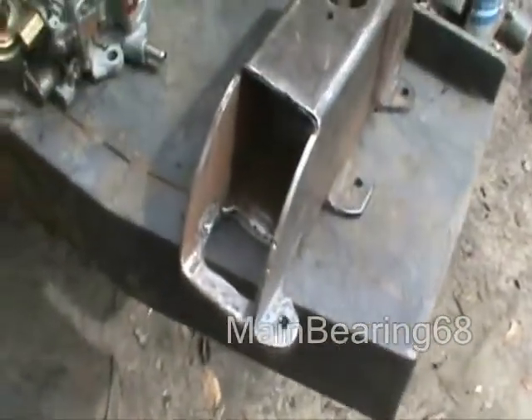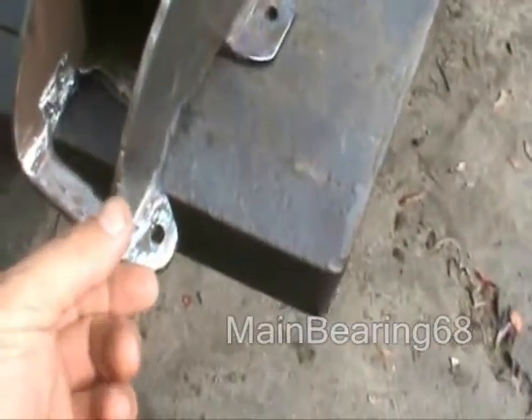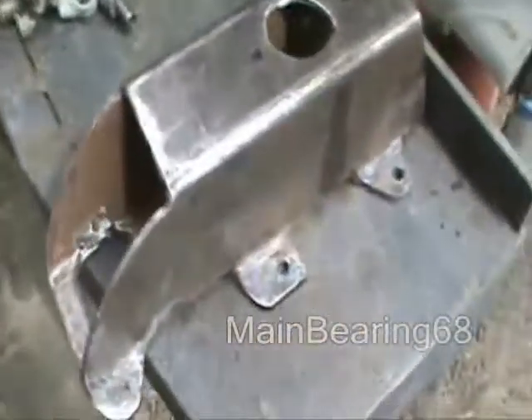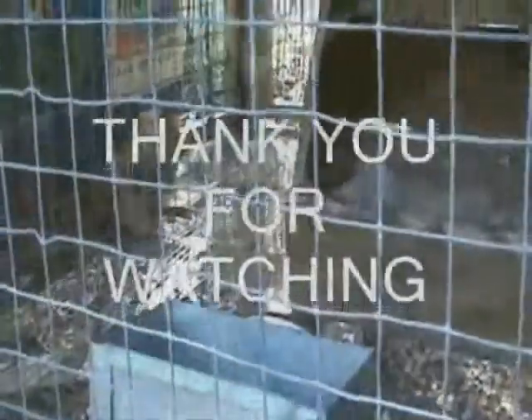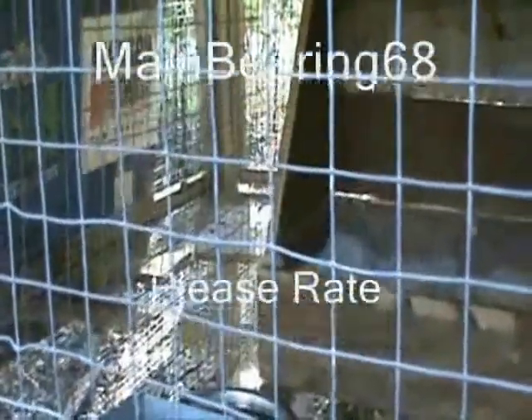Then possibly maybe later, building another one that's short and wide with isolated holes through here for the bolts — long bolts. This will take short bolts to bolt it on. So what we're going to do is start welding now and we'll get back with you shortly. ManBaron68 — I'll see you in a bit. Please rate, subscribe. Appreciate you watching. God bless.